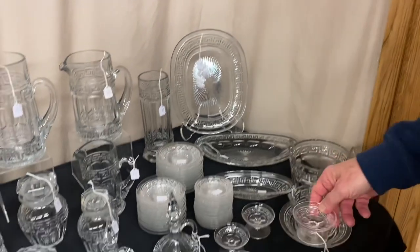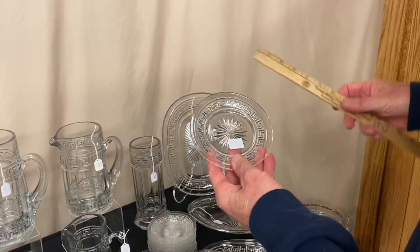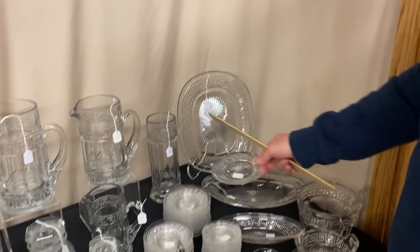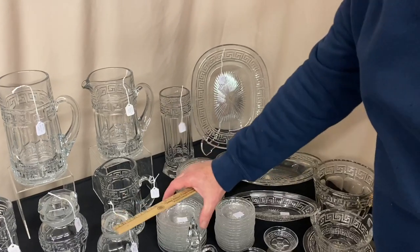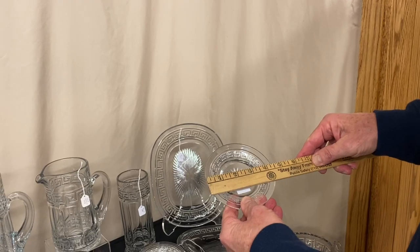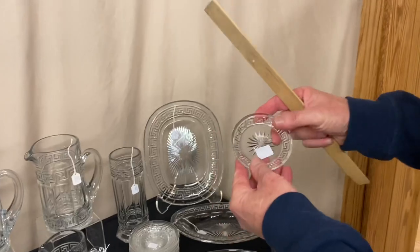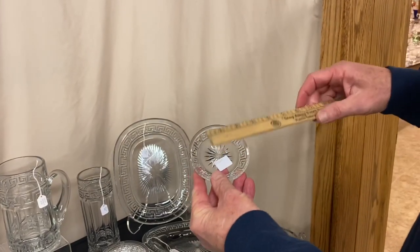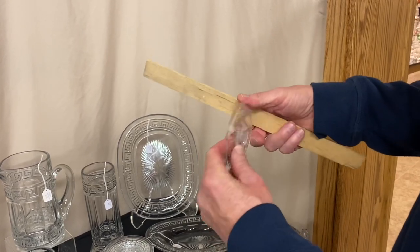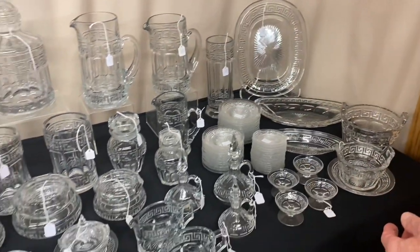We have four footed nut cups and they're priced $22 a piece — you can take one or all four. We have three different sizes of plates: these plates are $10 a piece. Here's a plate that's five inches wide, we have 14 of them. Another plate is four and a half inches wide, we have 14 of those too. And then we have butter pats — these are a little bit hard to find. They measure just under three and three quarter inches wide. They're $20 a piece with full ground bottoms on them. You can take one or the whole stack.